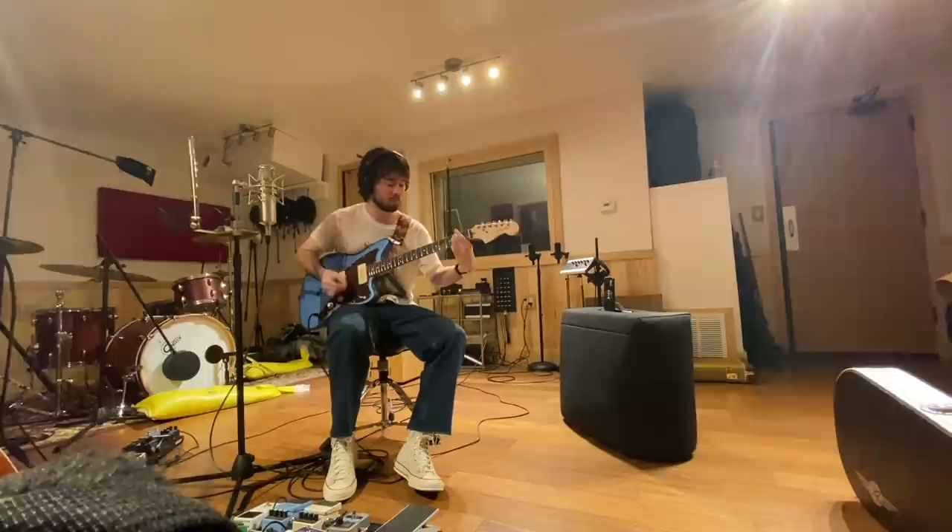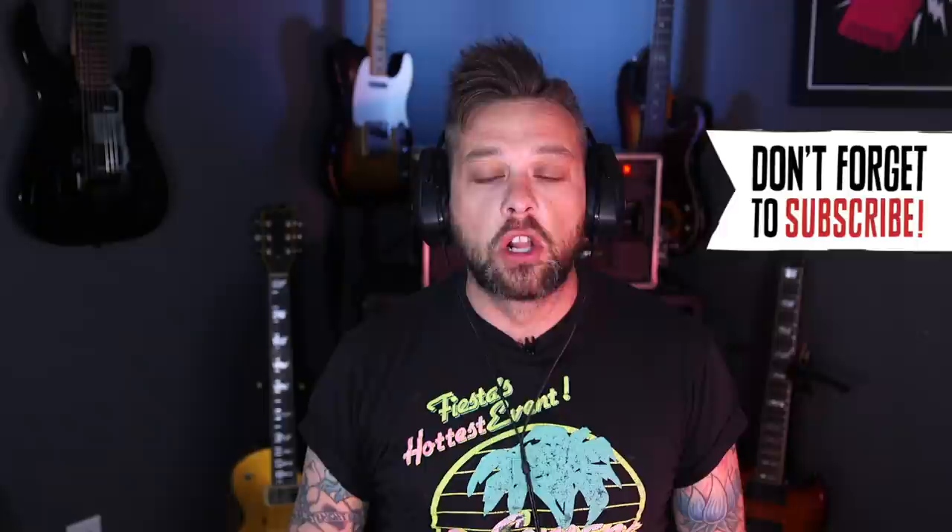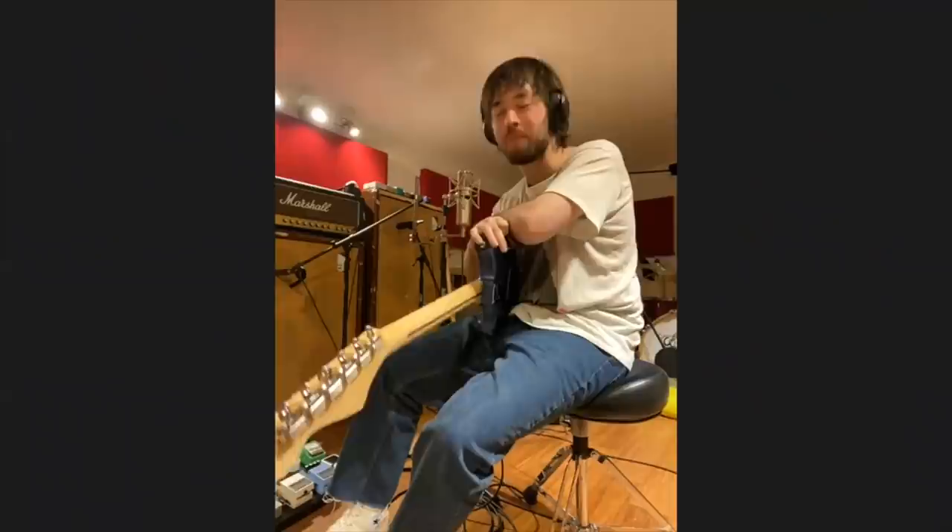Hey, what's up everybody? This is Perry with Premiere Guitar here in Nashville, Tennessee. Today we have Citizen back, which is awesome because they have a new record, Life In Your Glass World, that is about to drop in just a couple of days. By the time this rig rundown goes live, you should be able to listen to the new record on all streaming platforms — Spotify and all that stuff.